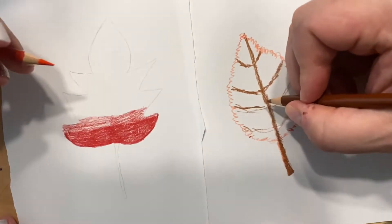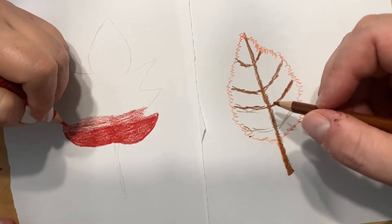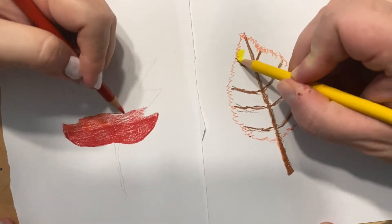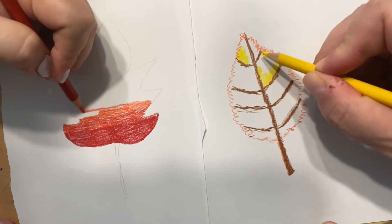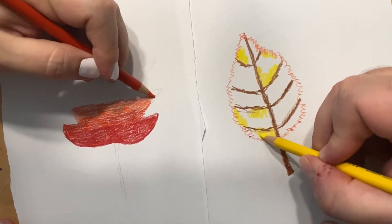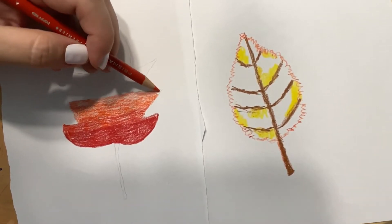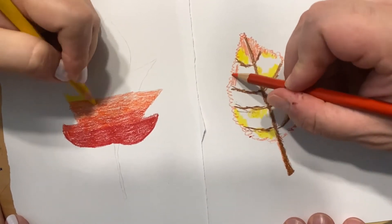Do you guys live in a state where your leaves turn colors? Fall is very fun for me. It's exciting watching all the different colors change. I actually agree with you on that.